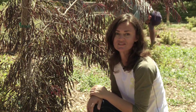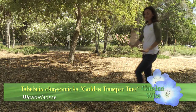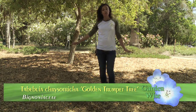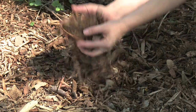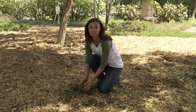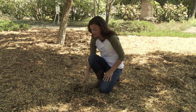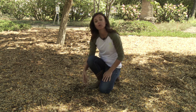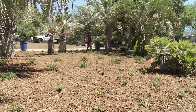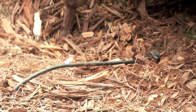Here we have a more mature tree whose root system has been mulched all the way to the drip line with about four inches of organic matter, helping retain moisture throughout the entire root system. Using organic matter is beneficial because it breaks down over time, adding nutrients, reducing soil compaction, and keeping valuable moisture in the ground where the roots can access it.